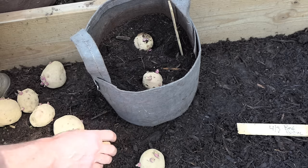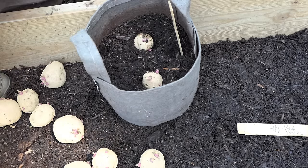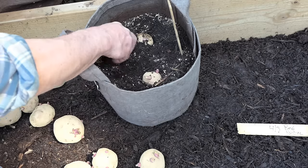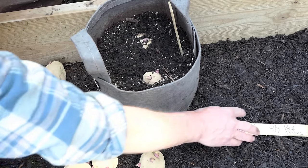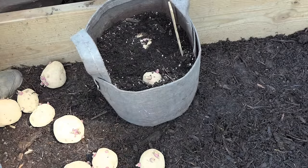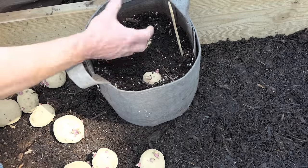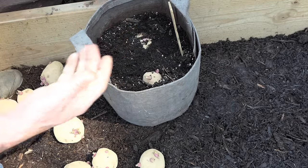So we would go ahead, take that next tablespoon of fertilizer, sprinkle it on, and then just work it in. This is slow release — it's going to feed over the season. These are Red Pontiacs; they take about 70 days to be ready for harvest. It takes 14 days for these to really send up the greenery, and about 70 days after that you're going to have potatoes.